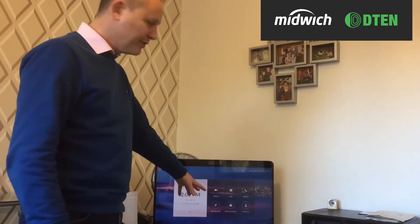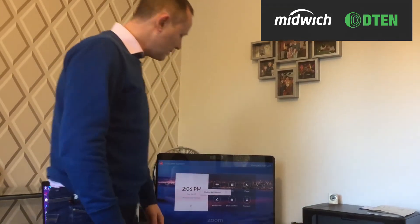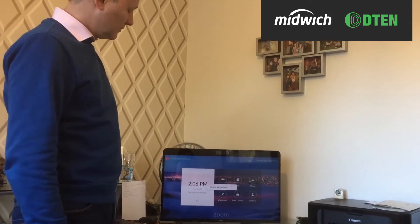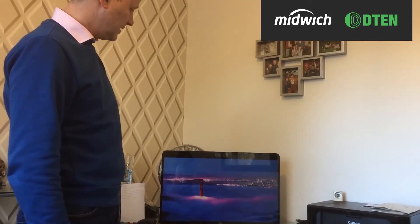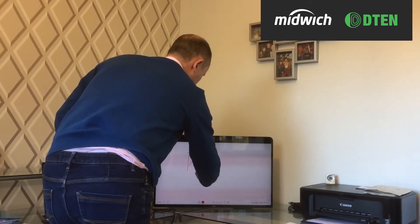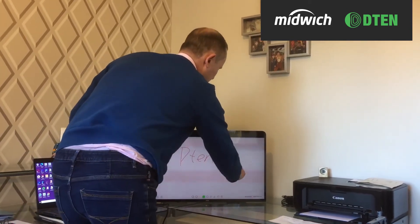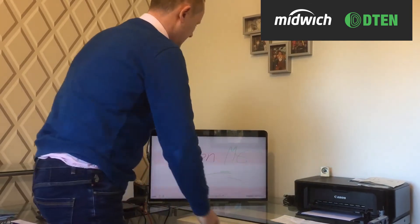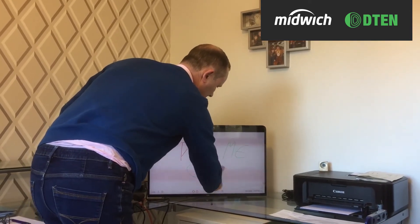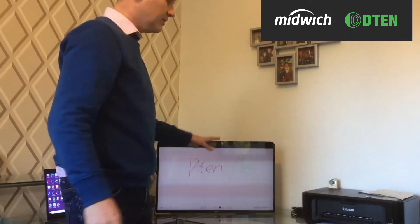You can see we've got simple to use buttons that everybody's used to in the Zoom environment, including extras like whiteboard. Starting the whiteboard here, you'll be able to see the PCAP screen and how quick and effective it is. I can select a colour and write on here, change the colour, use the Erase function, and because this is within Zoom, I can share this content with the people in the Zoom call.